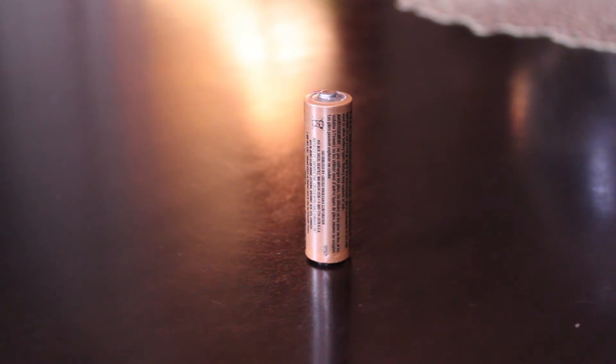Hi, today I'm going to be doing a little test. This is something I've heard of many times in the past and always wondered if it was true. There is something called the battery drop test, and some people claim this is a way to check or test a battery even if you don't have a battery tester.